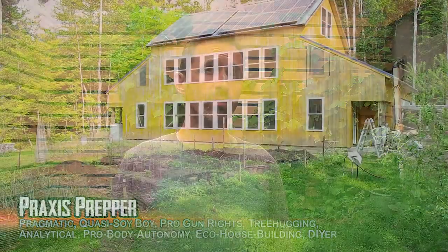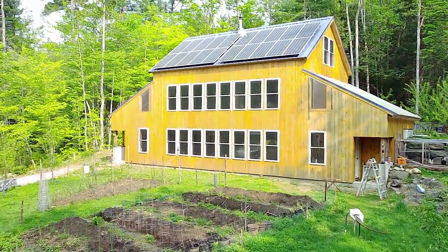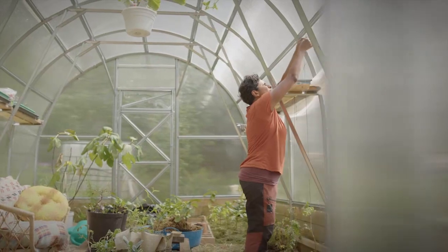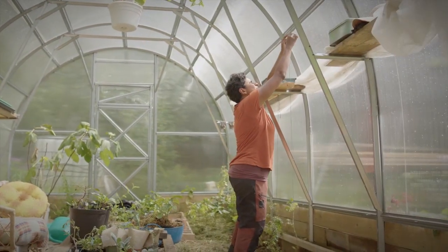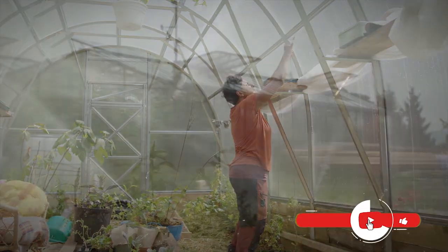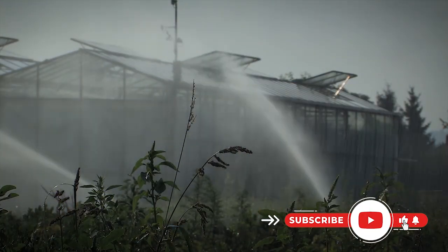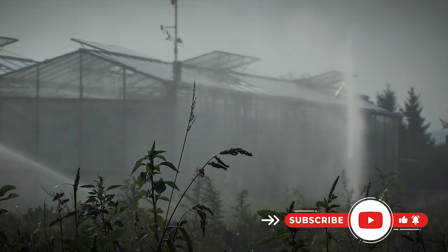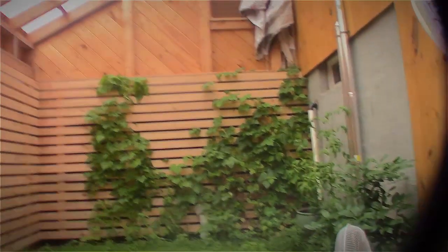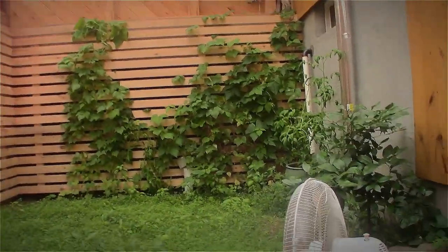Hey everybody, this is Praxis. In this video, I want to talk about the greenhouse that is attached to our house. If you have a dream in your future where you would like to have a greenhouse attached to your house, there are a lot of benefits to that. There are also a lot of things to learn about how to get it to operate and function to its best capacity. I'm going to break it up into sections.